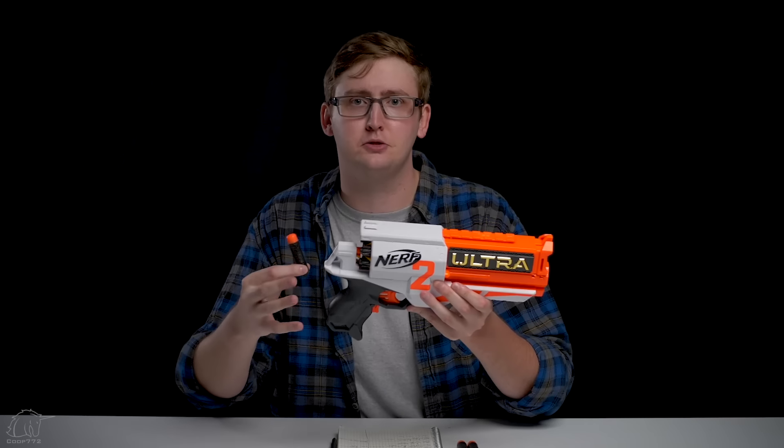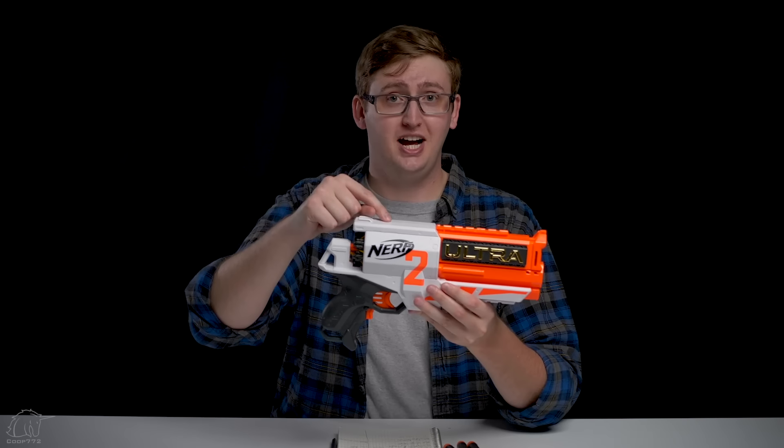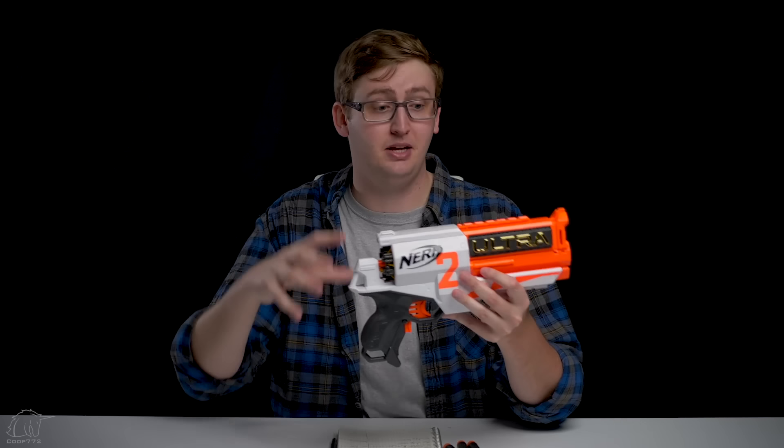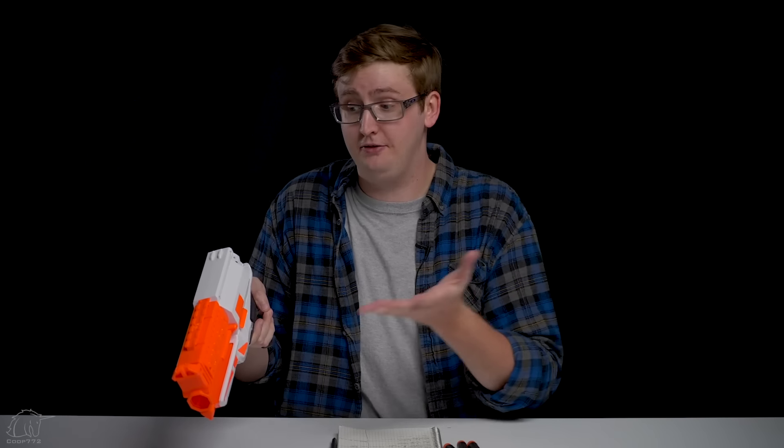However, this rev trigger — how many rev triggers has Hasbro manufactured? Have they ever messed one up? This is the worst one I've ever touched. It juts into your finger. It's very uncomfortable and it really diminishes the play experience. If you shoot it for five minutes and forget it exists, maybe it's not a big deal. But if you play with the blaster for a prolonged period of time, ergonomics and comfort are very important. If you get a Dremel and sand it down, problem solved — so I don't know how much complaining I should really do about it.